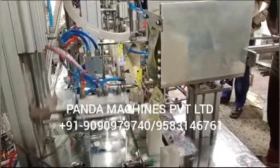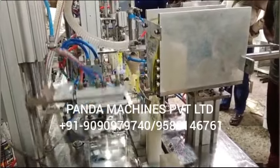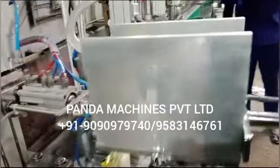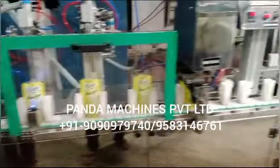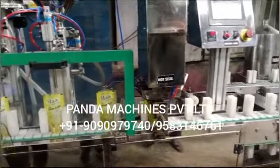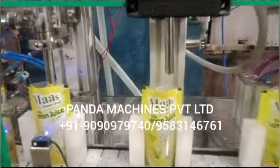This is a fully automatic model. We start with pouch placing, then pouching, filling, juice filling, chia seed filling, and finally sealing — fully automatic.